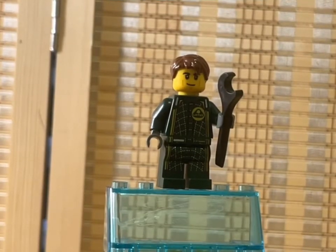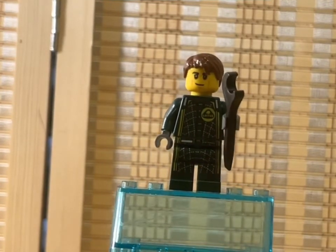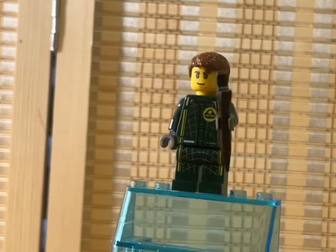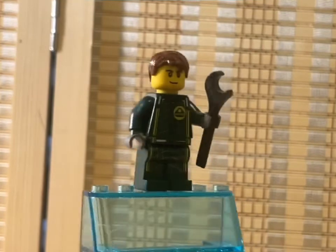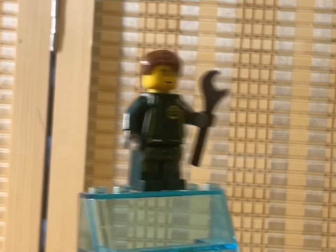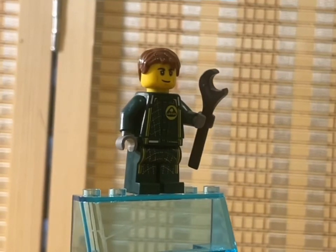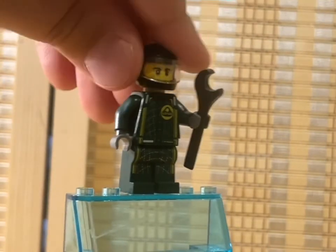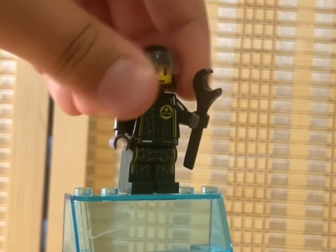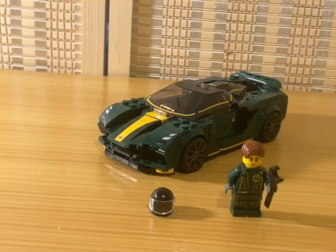The only other thing coming in the set is the minifigure, who's got a Lotus emblem on his car racing suit and just a wrench to make some adjustments to his cool car. He's got a standard face, standard hair, and he also comes with a nice helmet — which is a nice inclusion.